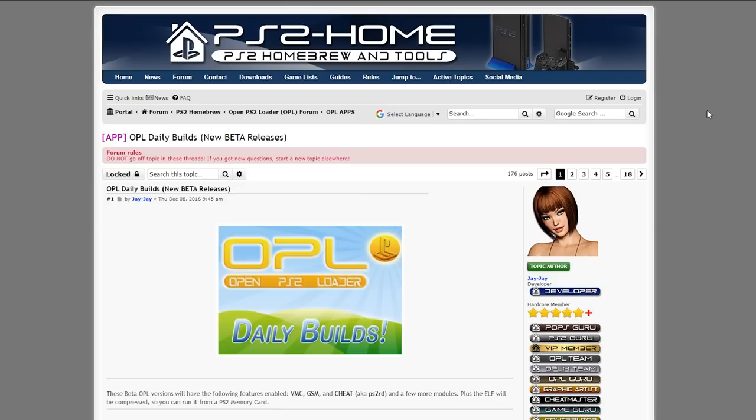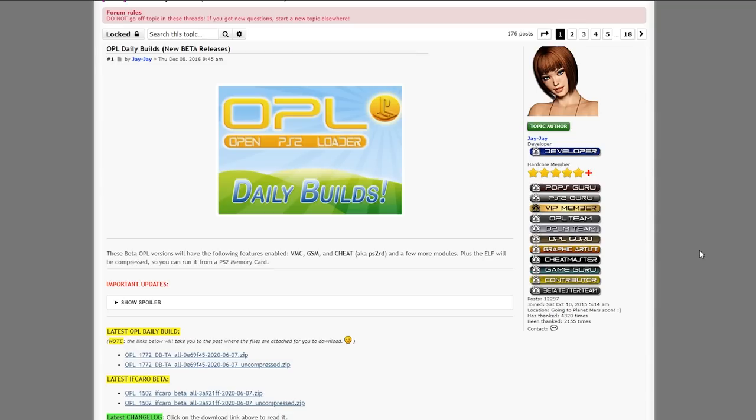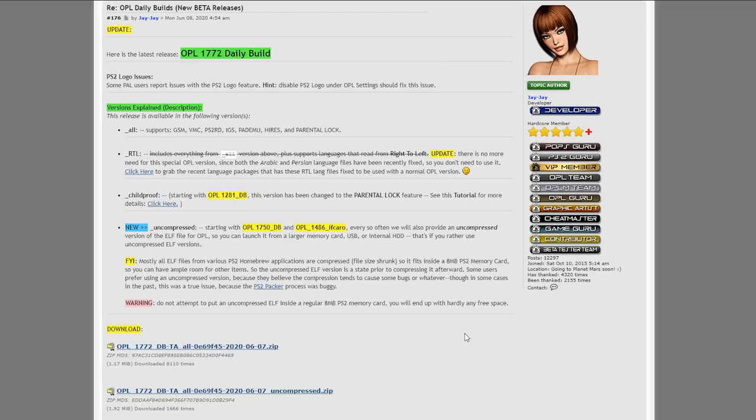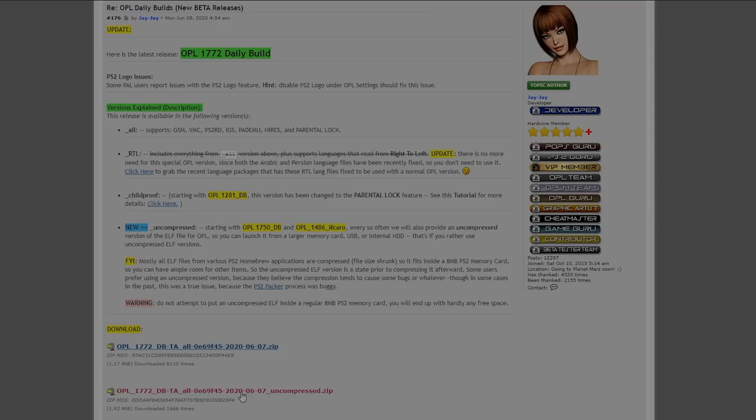For the last download, I'll show you how to set up OPL as an example application. Go to the OPL daily builds link. For this method, we're not going to use the memory card as storage — we're going to run our homebrew off a USB drive, so set this up with the intention of keeping a USB drive in your PS2. From the latest daily build, I'd recommend the uncompressed version since we're using a USB drive — the compressed version is more designed for memory cards. Download whichever zip you want.